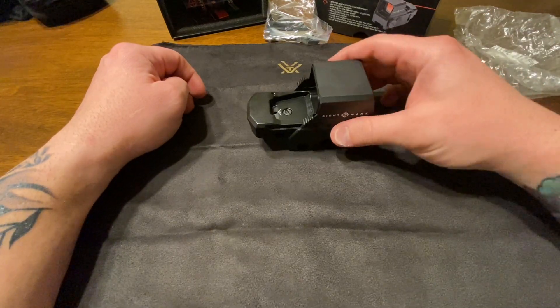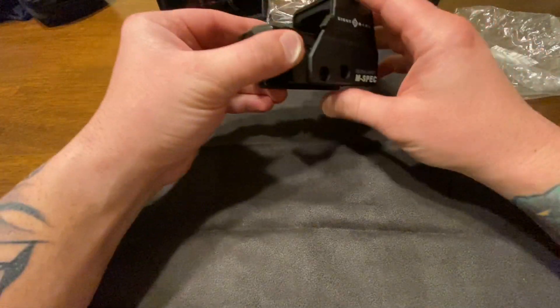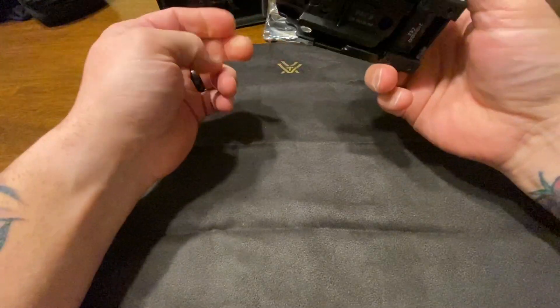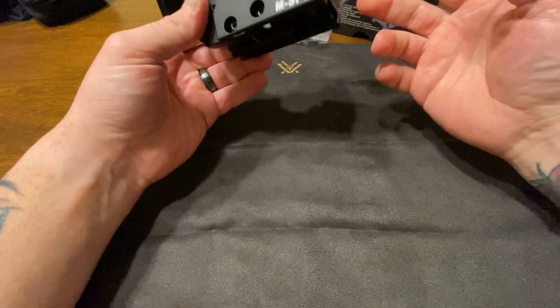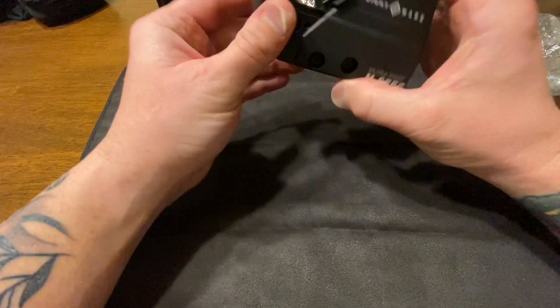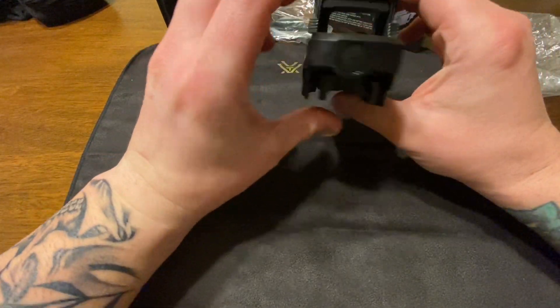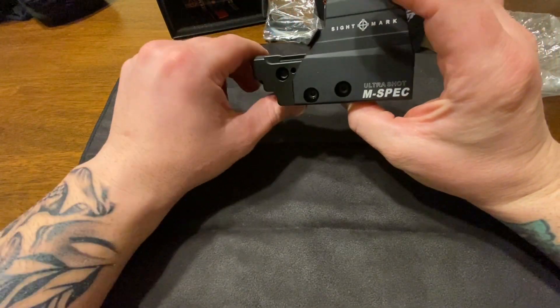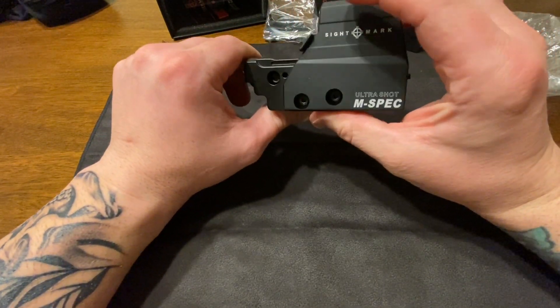It has 1 MOA windage and elevation adjustments, takes a CR123 battery, and does have a low battery indicator. It's 1x magnification with a 33 by 24mm lens. It has a 120 MOA range of adjustability.